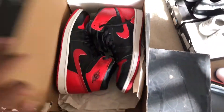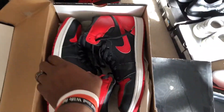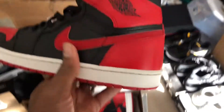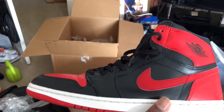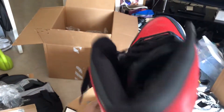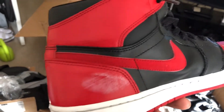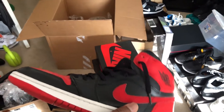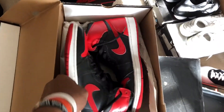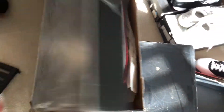Shoe number one is the black and red Air Jordan One from 2001. After all these years I got a scuff mark there, but it's still holding up. I actually just wore these last week sometime. All right, so here's the first one.